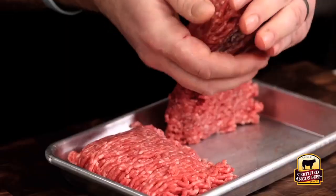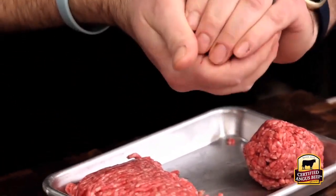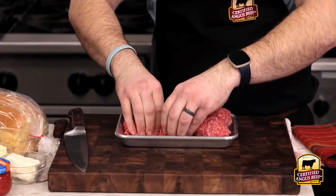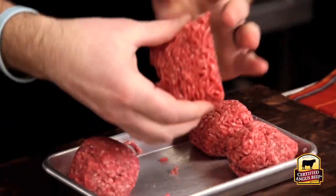We'll use the smash technique. First thing you'll need to do is divide the meat into four equal portions, then form them into loose spherical shapes, making sure not to compress the grind too much to ensure the patties stay juicy even when they're smashed. It's crucial to use Certified Angus Beef because if it's not certified, it's not the best.